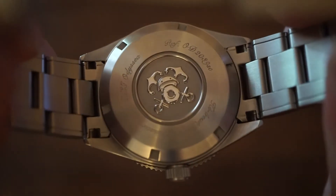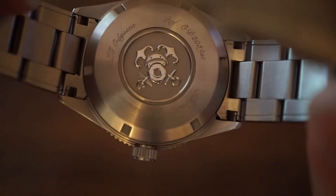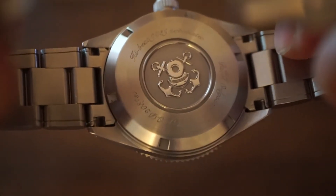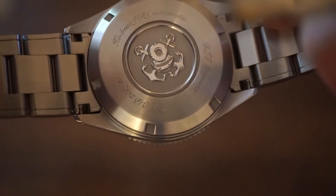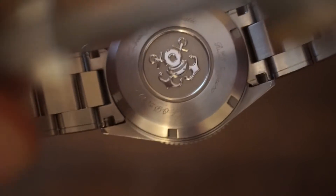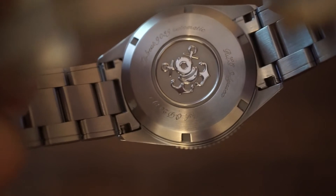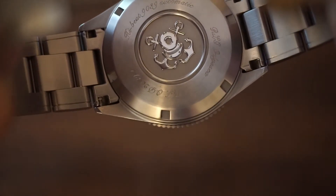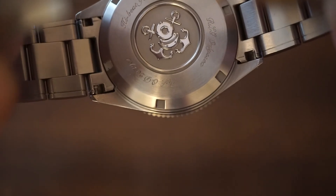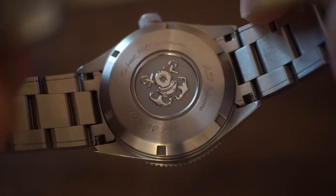Moving to the back of the watch, we have a screw-down case back. There's no display case back, but it does have a nautical engraving in the center — two anchors placed behind what appears to be a deep-sea diver suit. Around that design we have the words 'Hi-Beat 9039 Automatic', 'RLG Odyssey', and the reference number OD2039ST.